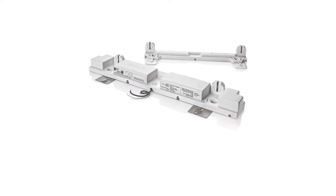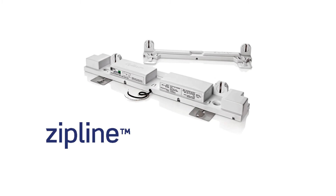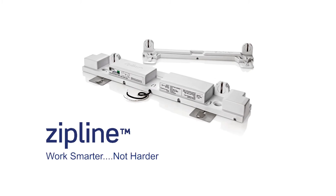There you have it — the Zipline Fluorescent Retrofit Solution. Remember, it's always better to work smarter, not harder.